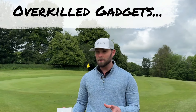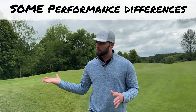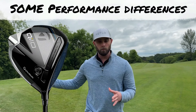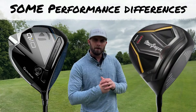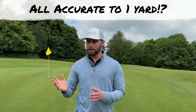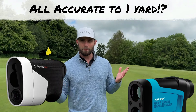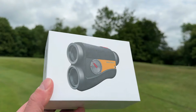Have you ever wondered what the most overkill product in golf is? At least with drivers, the £500 option will perform slightly better than the brand new £100 option. But with every range finder ranging from £500 to £89, all boasting accuracy to under one yard, why would you bother spending any more money?